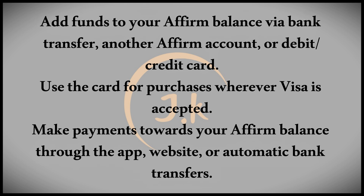With funds available in your Affirm balance, you can then use your card for purchases anywhere Visa is accepted. Payments on your Affirm debit card will be deducted from your Affirm credit balance.